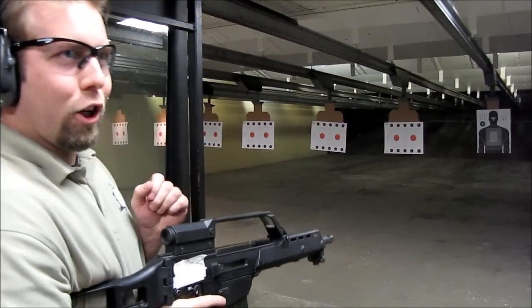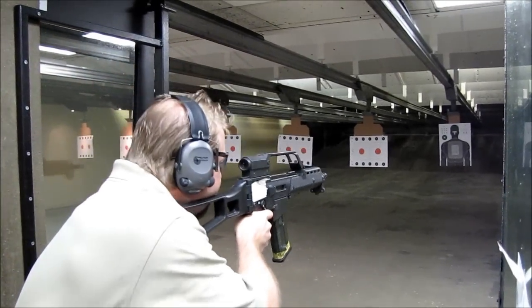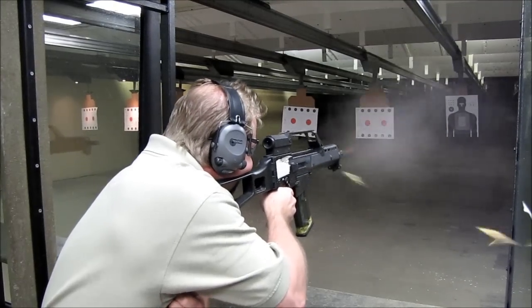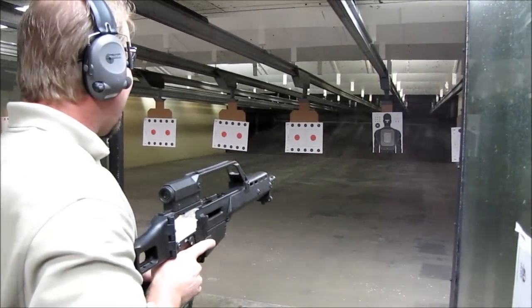This is the Look Ma one hand trick. That was fun. I like the one-hand deal.